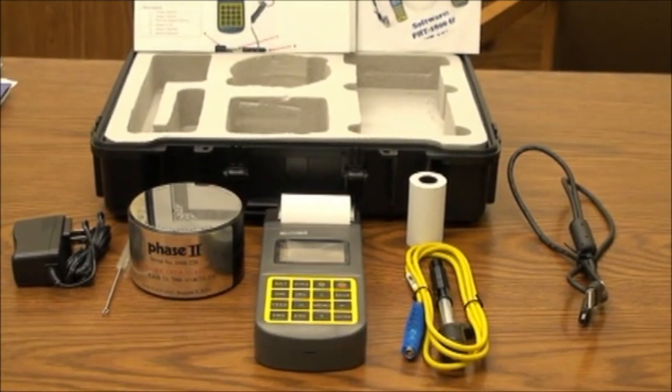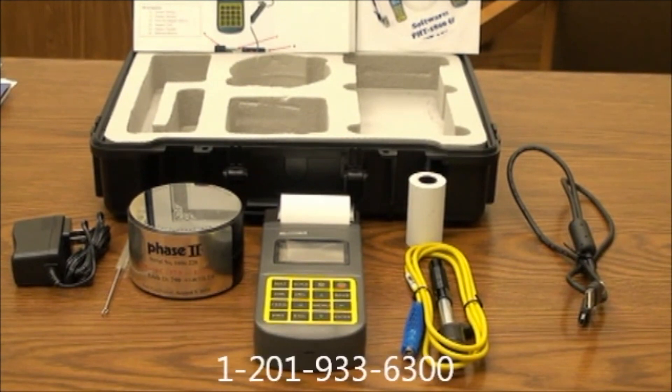This concludes our application and function guide for the Phase II PHT-3500 portable hardness tester. Should you have any questions, please do not hesitate to contact us at 201-933-6300.